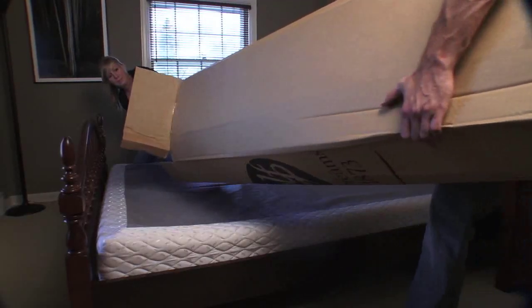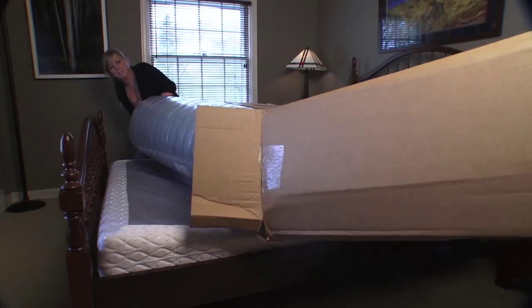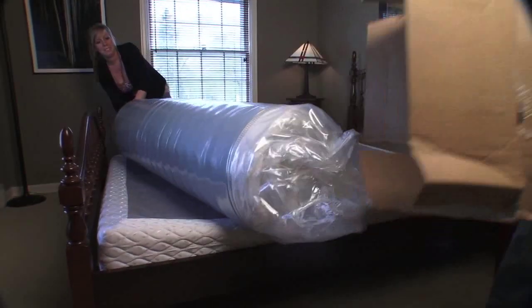Now, tip the box over onto your bed platform or box frame, allowing the rolled mattress to slip out while removing the box.